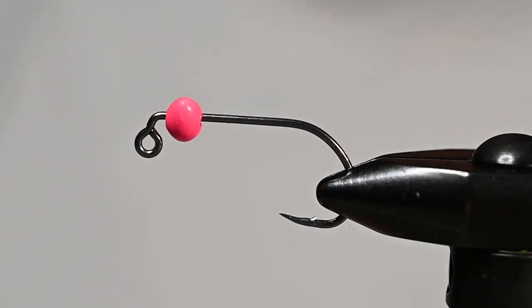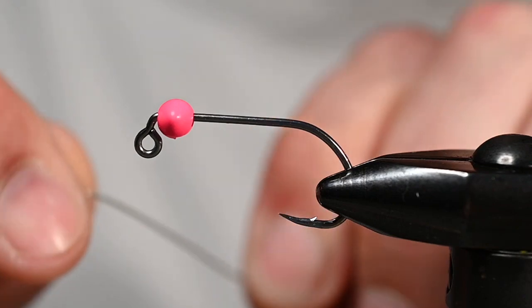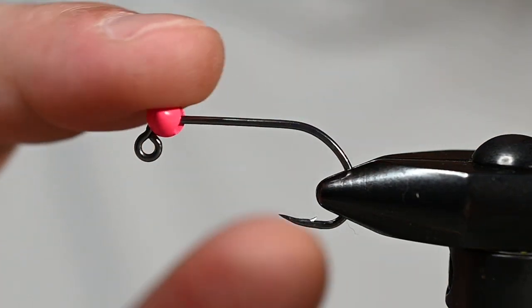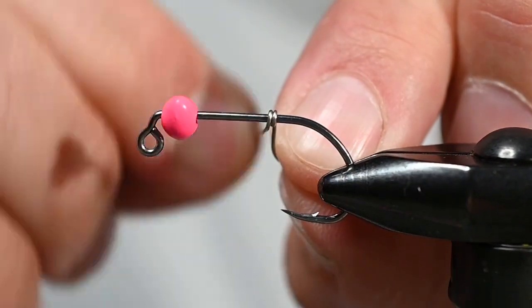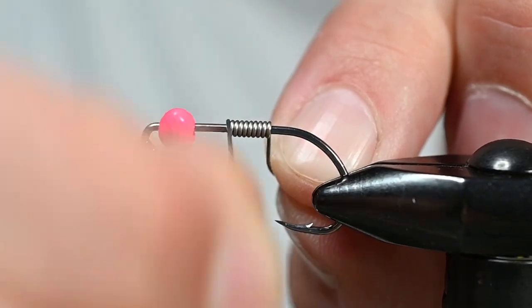Hey, how's everybody today? This is Pete here from Spawn Fly Fish. Josh talked a couple weeks ago about getting ready for coho season, which is up and coming. In the vise today we've got an SA-254 from A-Rex, size 4. For the bead we've got a hot fluorescent pink football bead from Spawn, size 7.5 millimeter, and for some weighted wire I've got some non-lead .020 — we're going to put about 10 wraps on.